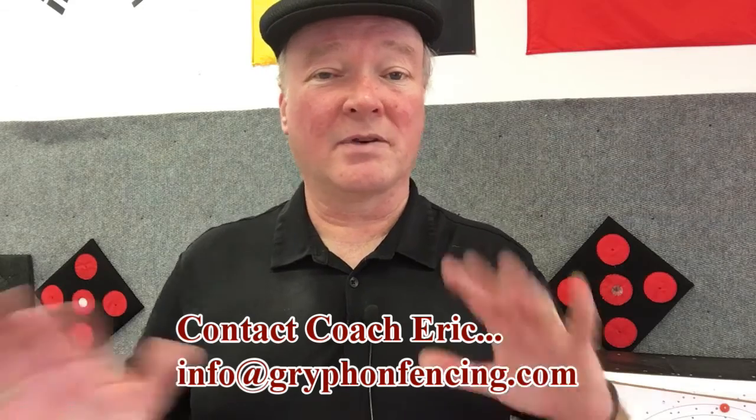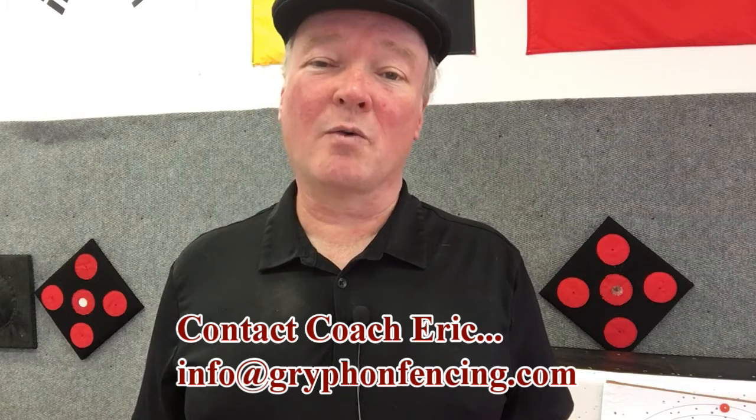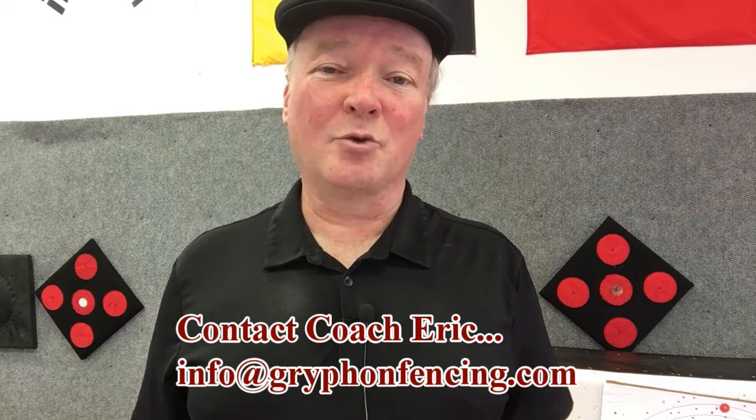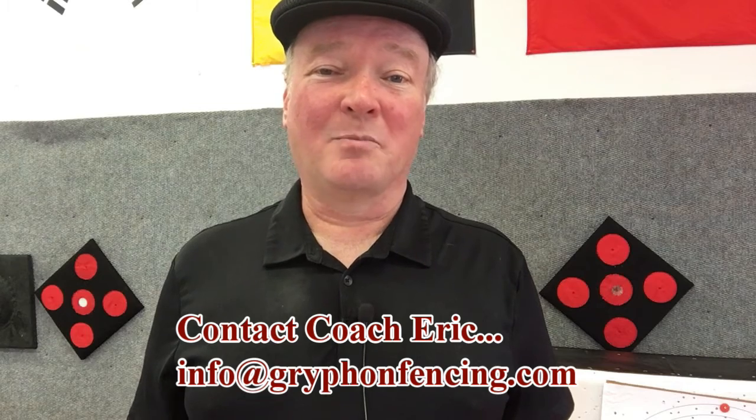If you're interested in any of the products we've talked about today, you can find links to them on Amazon down in the description below. If you order those, that will give us a little bit of credit, so we say thank you for doing that. If you have any questions, you're always welcome to shoot me an email at info at griffin fencing. Be well.